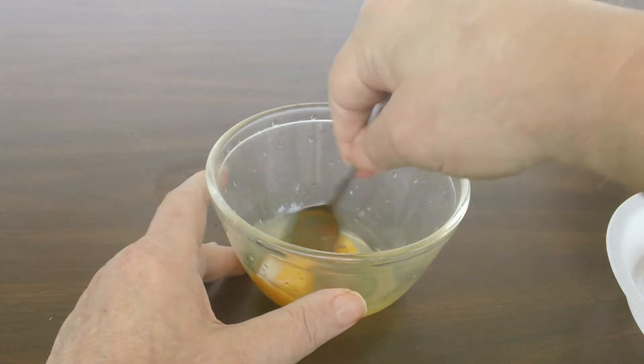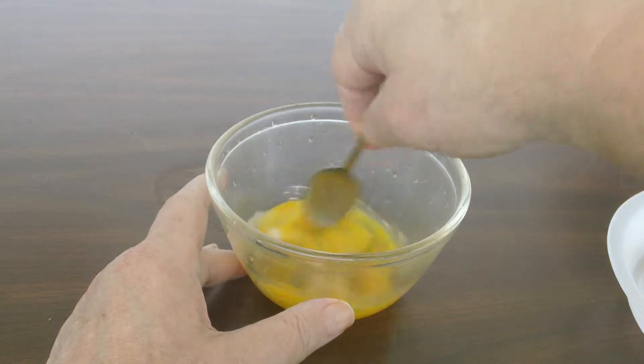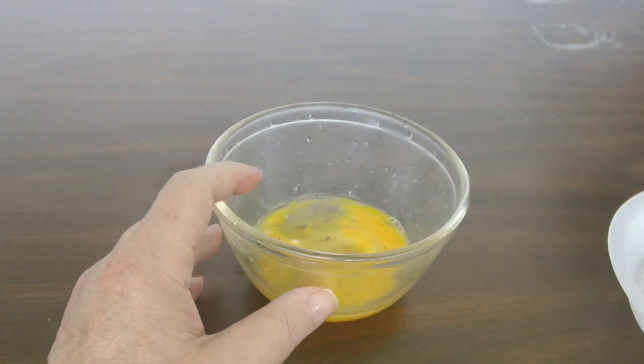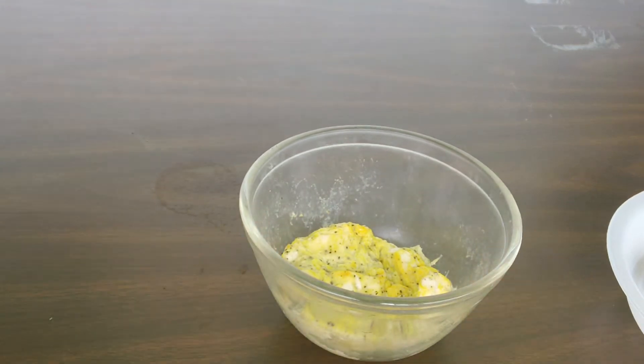Then you beat thoroughly, scramble. Then you put them in the microwave oven for two minutes. Come back and they're all cooked up.